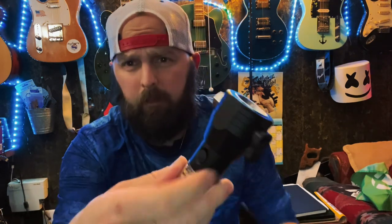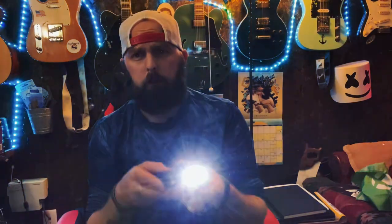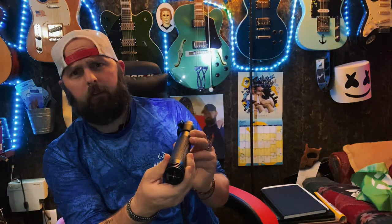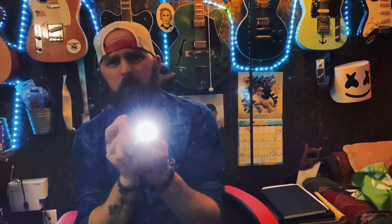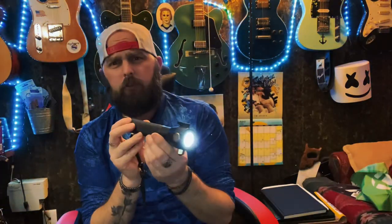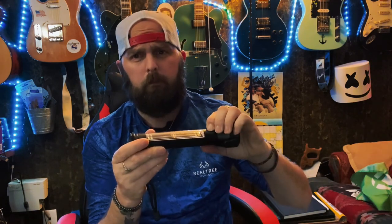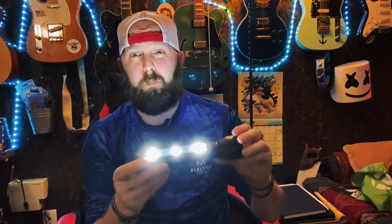There's your power button right here. I hit that — see how bright that thing is, shining behind me. Click it again, it's a little bit more dimmer, and there's a flash right behind. See how bright that is.